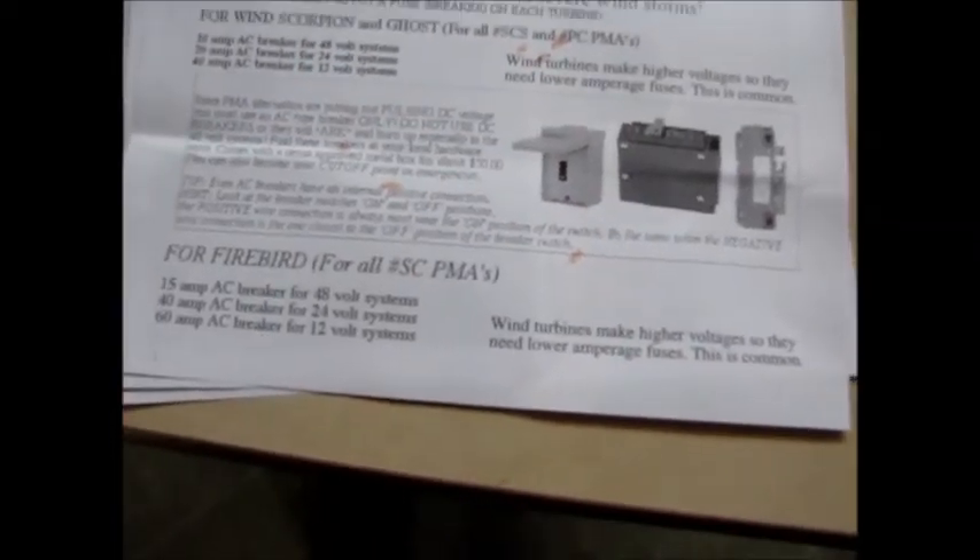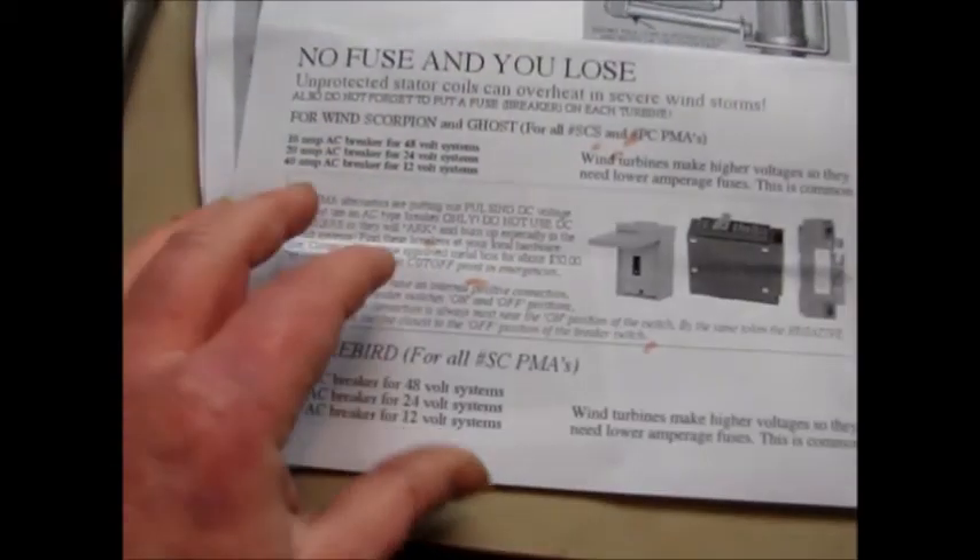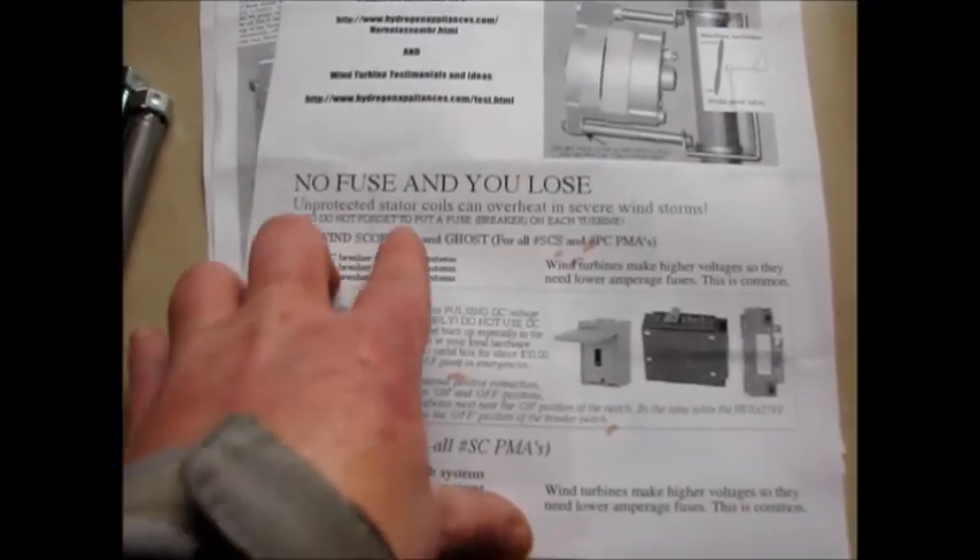Dang, I'm bleeding again—must have bumped one of those blades. But it talks about breakers and fuses and stuff.